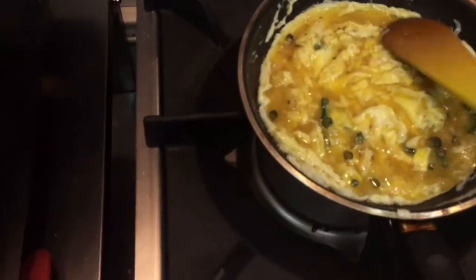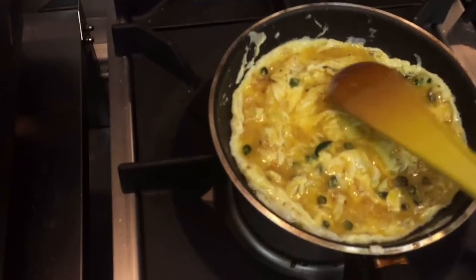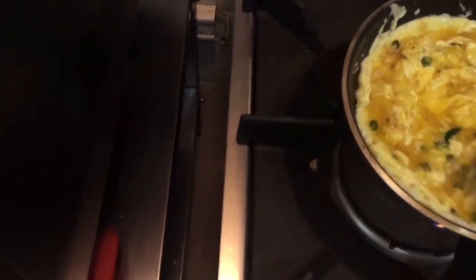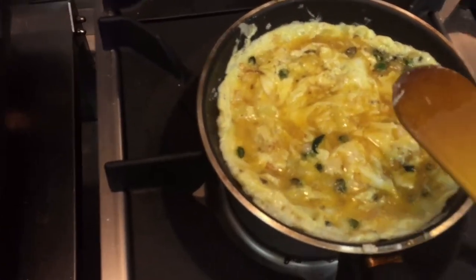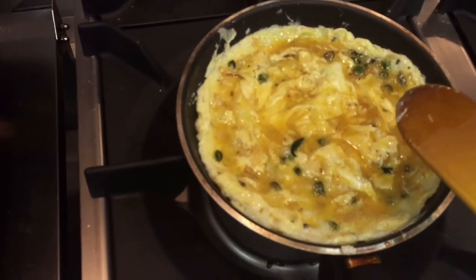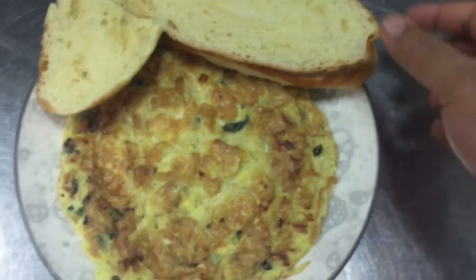So let's cook this, and I will show you when this will be done. So please see this video till last — you will find how you can make homemade omelette at your home. Now this is cooking, and when this will be cooked you will see the texture. So definitely you can see our homemade omelette is ready, ready to serve.